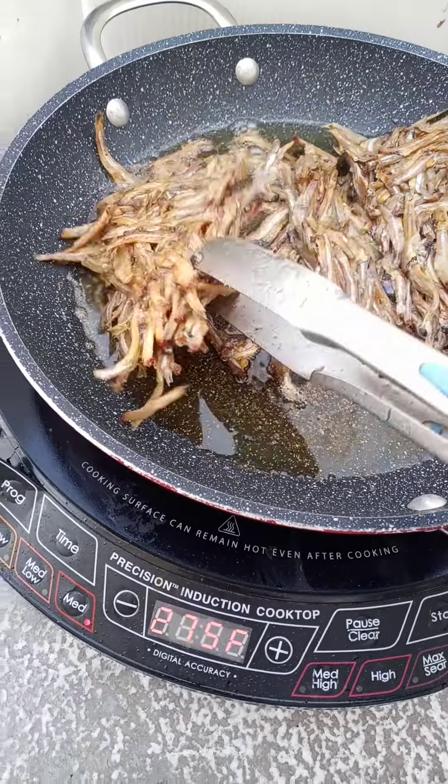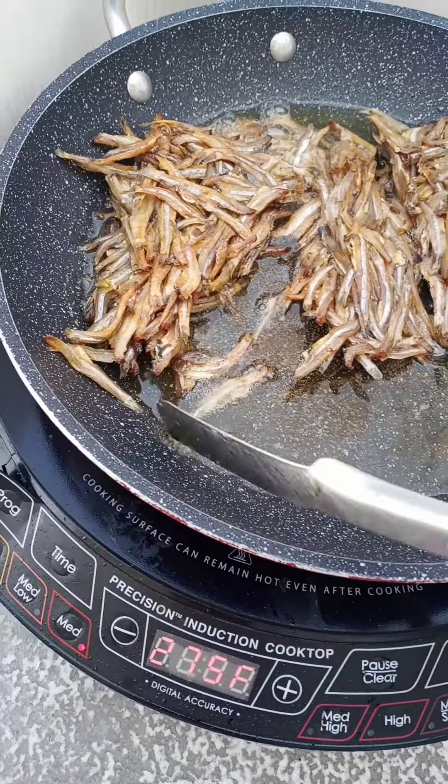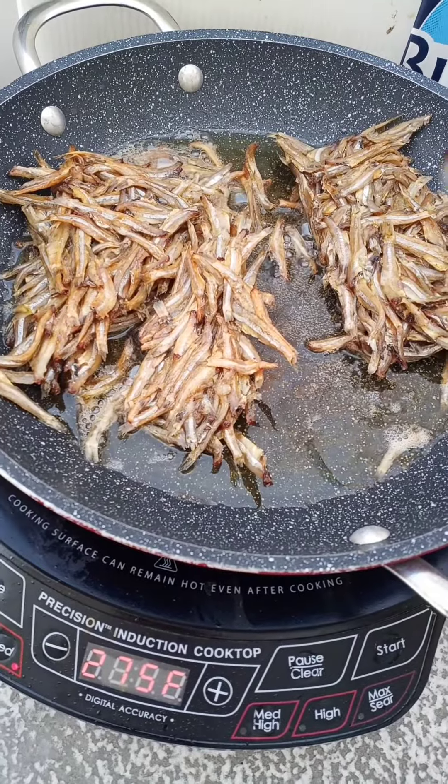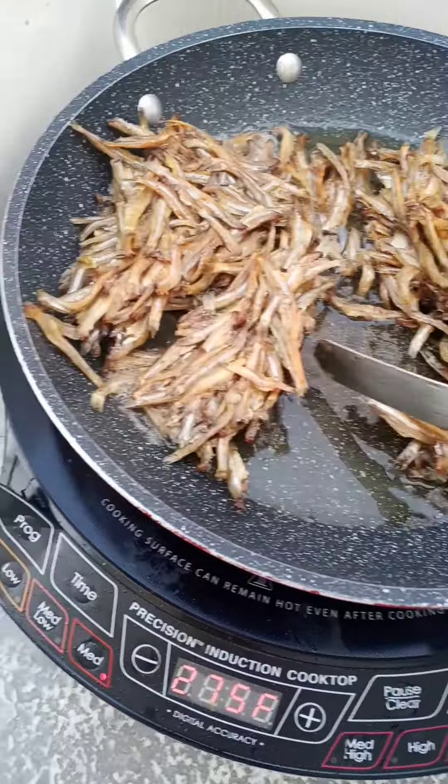This is called dried fish — very tiny fish. I bought it from the Asian store close to us.